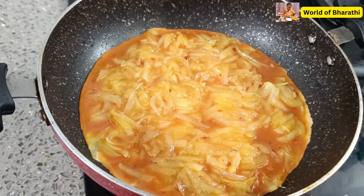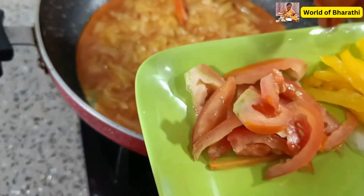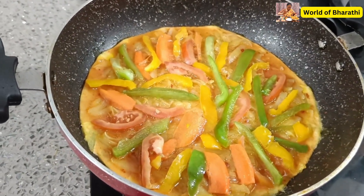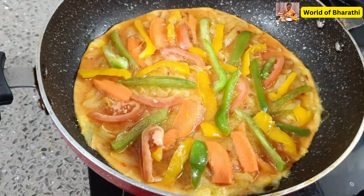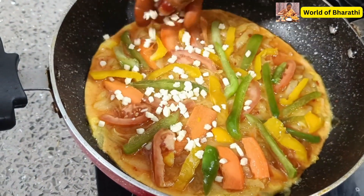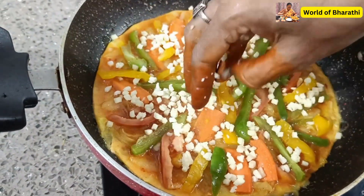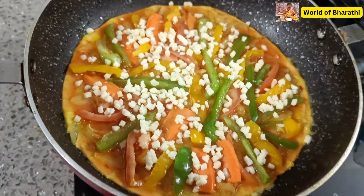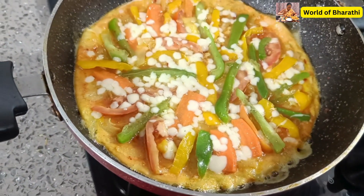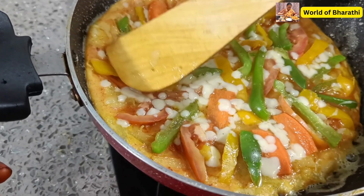Spread it on the side. We will do the decoration on the side. Put the cheese in 1 to 2 spoons.